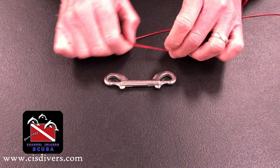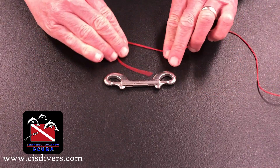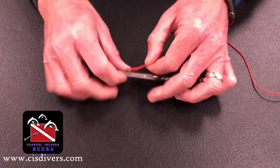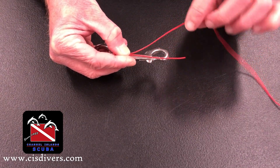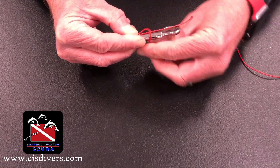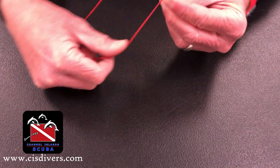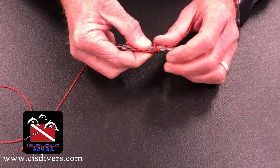To start off with, I've already cut a pretty good length of this. I'm going to start off by making a loop, coming back on itself, so I've got a kind of a loop going. I'm going to take this piece and lay it over the item that I want to apply the whipping to, then pass the long end over the short end, like so to start off with.